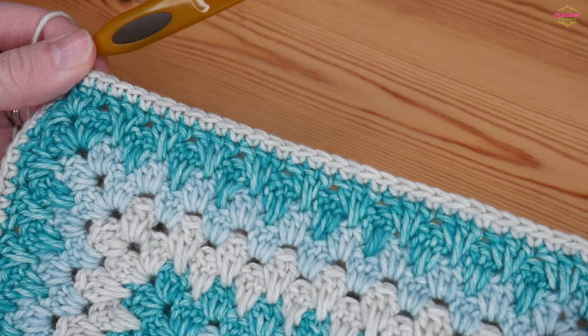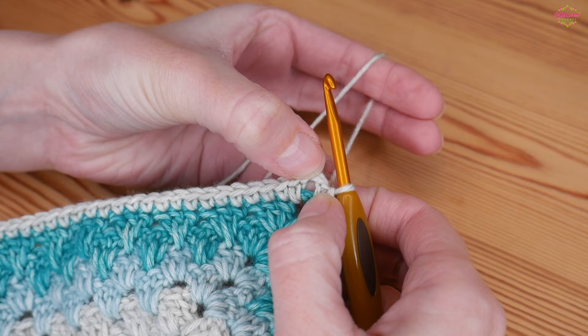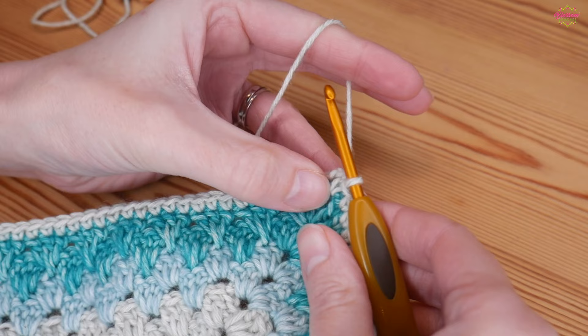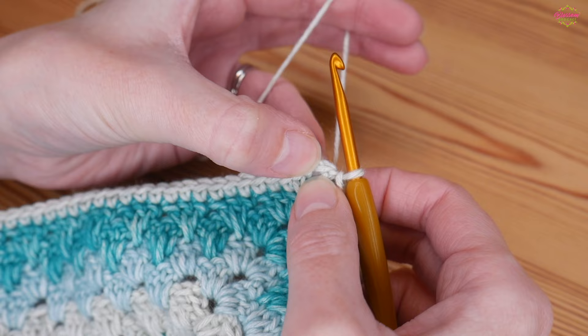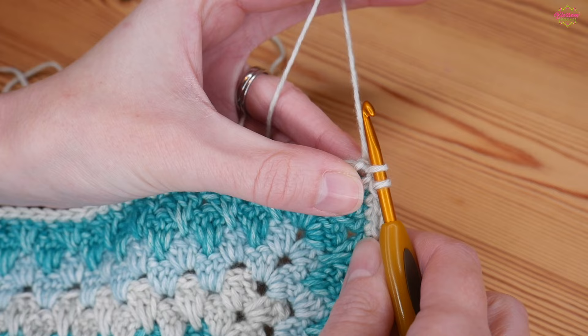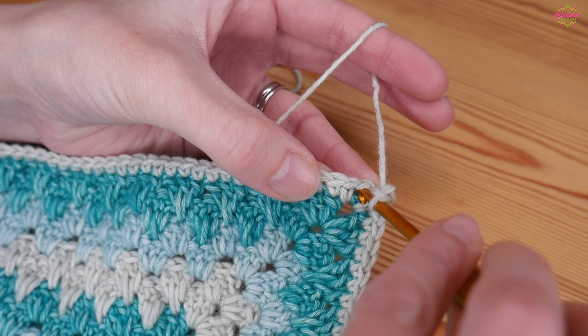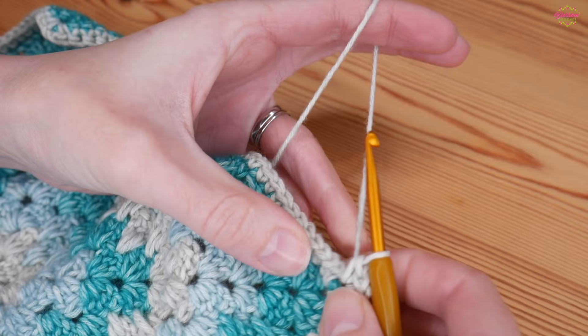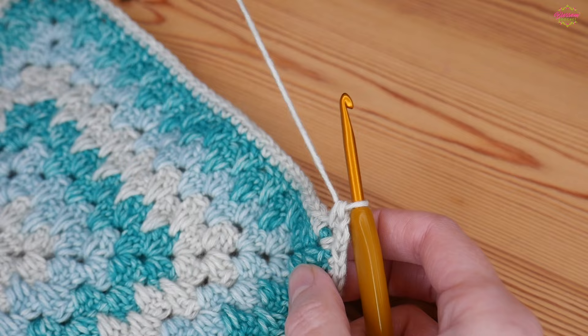Once you've got your lovely round of UK doubles, slip stitch to join to the top of where you started. You can see I'm right next to my chain-two corner space. If you were planning to change colours, you would fasten off and start with a standing UK double crochet into that chain-two space. Because I'm right next to it, I'm just going to work straight into that chain-two space — yarn over, pull up, yarn over, pull through both — to create a double crochet, then chain two, and back into that corner space do another double crochet.